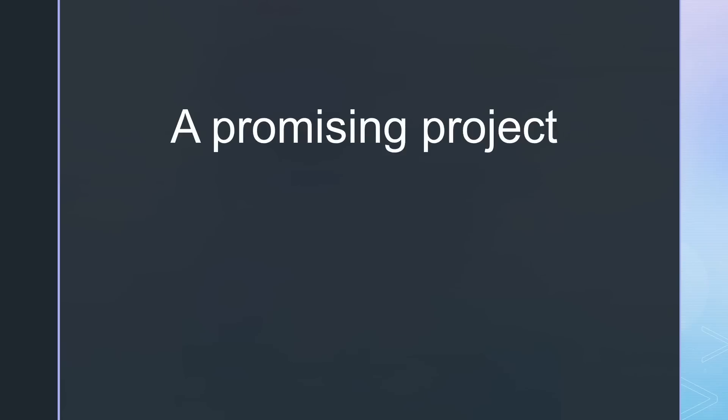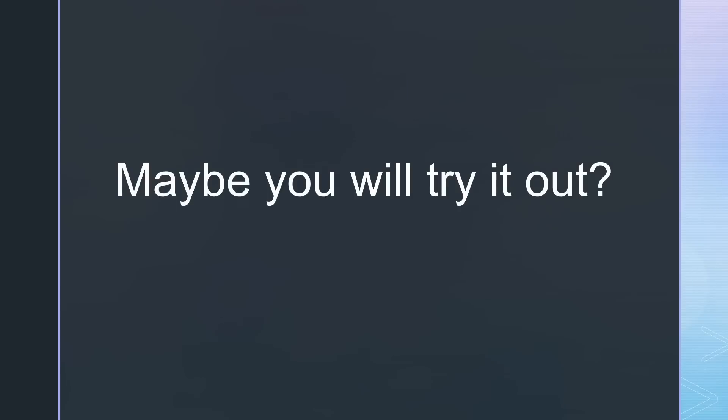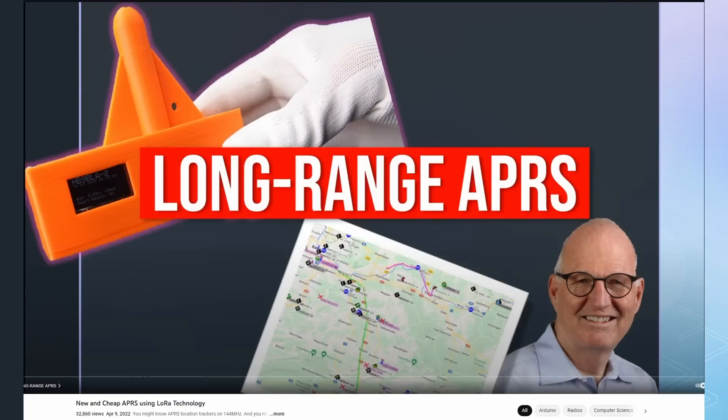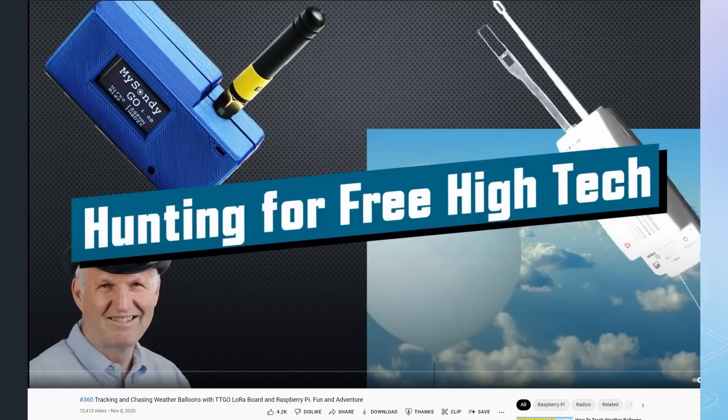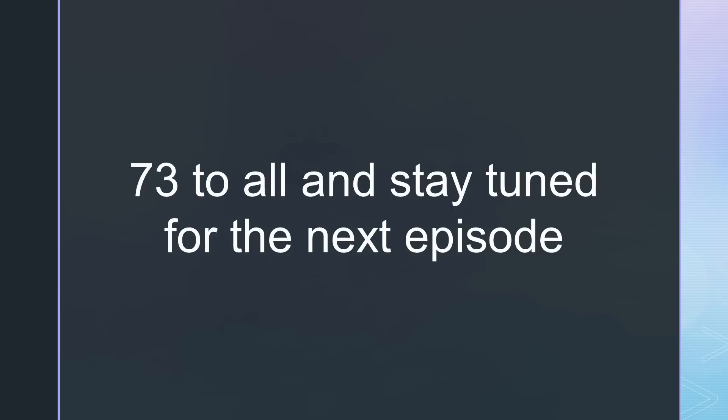This was just an introduction to a promising project. We must thank Kurt, OE1KBC, for his initiative to start the project and create the first backend. I will watch the dashboard for any DX stations — maybe your callsign will appear in the near future. And if you do not like the project anymore, you can use the same hardware for other projects like LoRa APRS or a receiver to chase weather balloons — all shown in videos on this channel. That's all for today. As always, you find all the relevant links in the description. 73 to everybody, and please consider supporting the channel by using the links in the description. See you in the next episode.